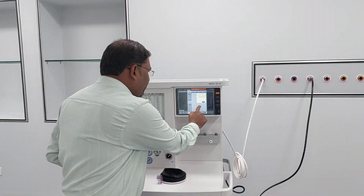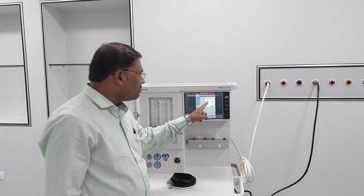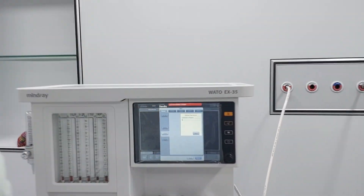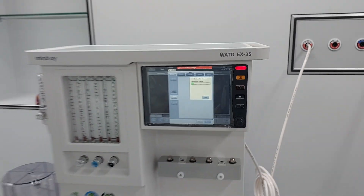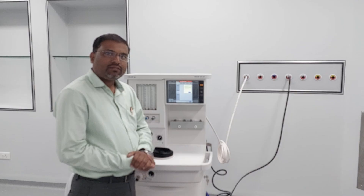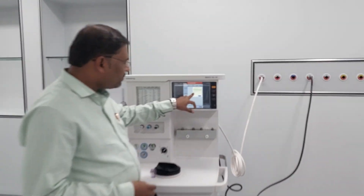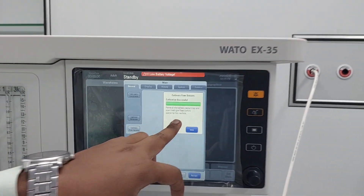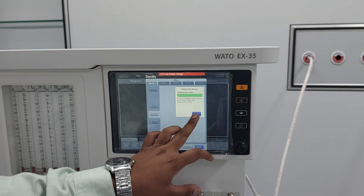Then press 'Begin'. For some time you can observe 'Calibration in Progress'. It takes approximately one minute. Now you can see — Calibration Successful! Reinstall the bellows, water track, and open fresh gas flows before operating the machine.